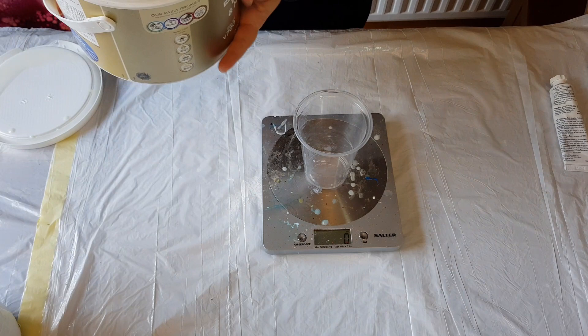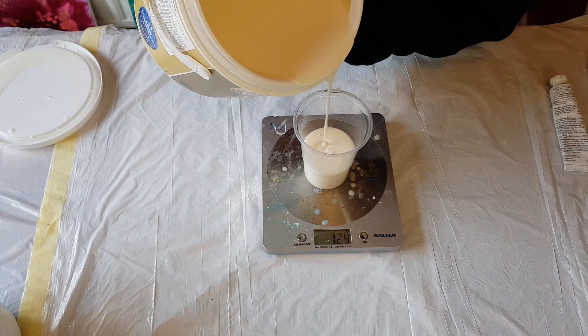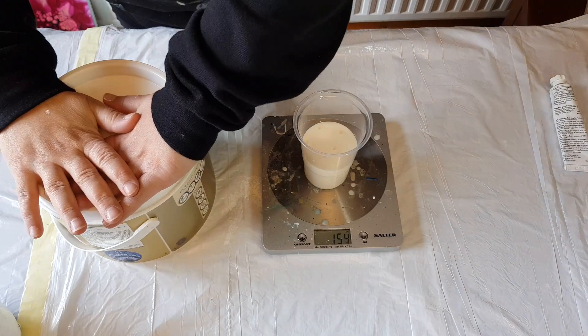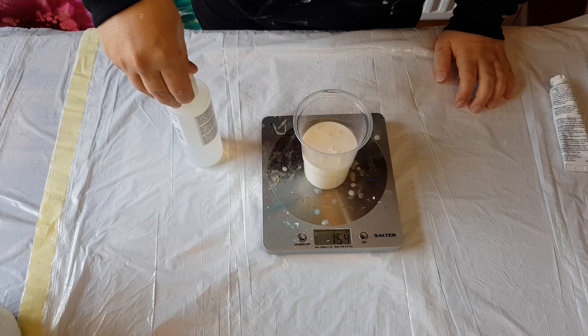I'm going to do 150 ml of the Valspar, and then 50 ml of the varnish.